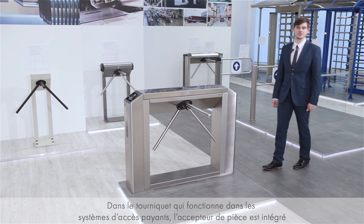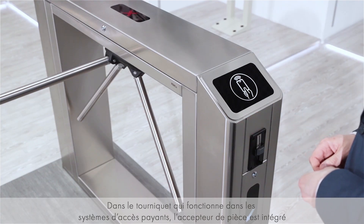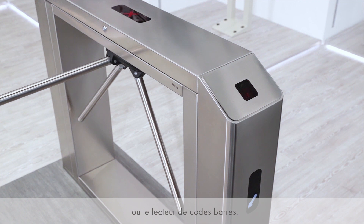A turnstile to be used within systems with paid access should be equipped with a coin acceptor or barcode reader.